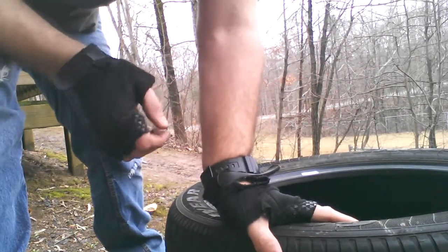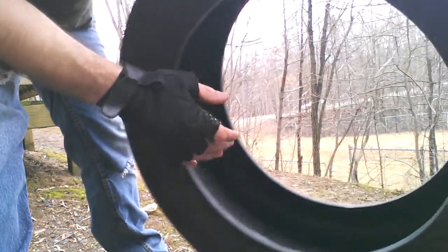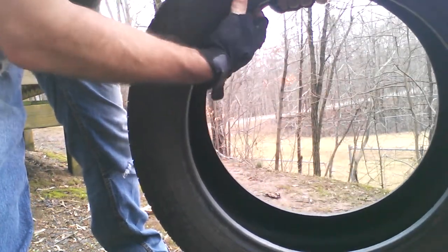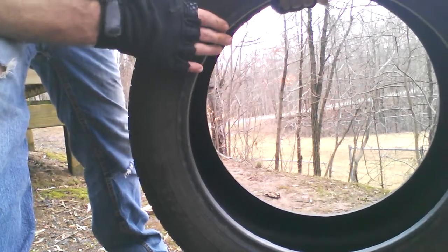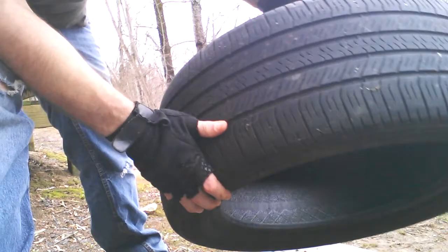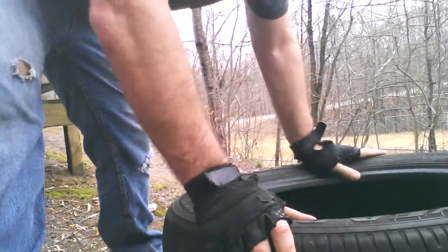Hey, welcome back guys. We're going to do another tire today, but this is a little different than the other ones. It's a little bit thicker, like thicker tire, and less width right here. I'm going to show you a couple of tips on what I do here.